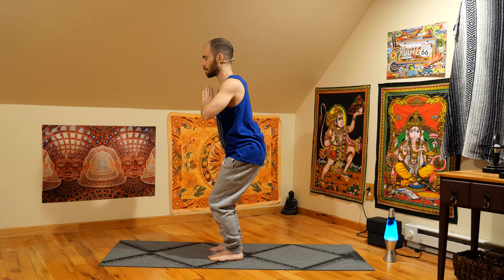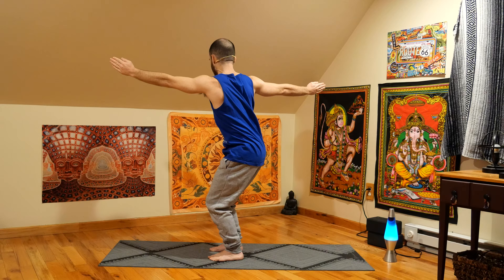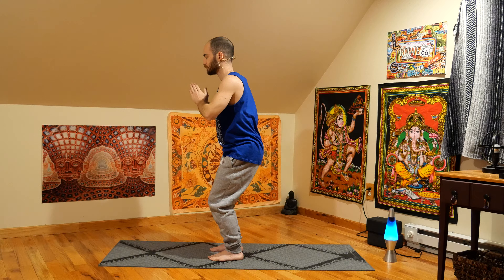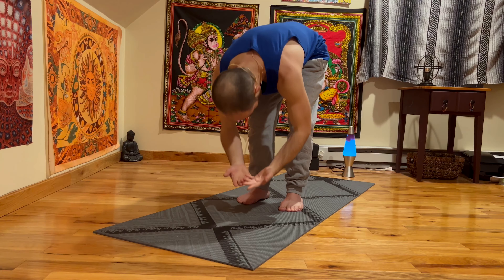And on your next exhale, we're going to rotate from the ribs to the right. Nice easy twist — maybe opening up the arms if that feels good. Keeping the legs in line. Inhale, come back to center. Exhale, twist from the ribs to the left. Nice and easy, maybe opening up. Keeping the legs in line. And just breathing. Inhale, we come back to center. Exhale, folding forward all the way down. Letting it all go.